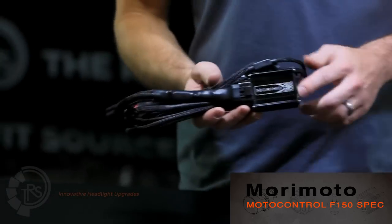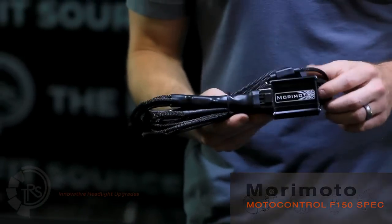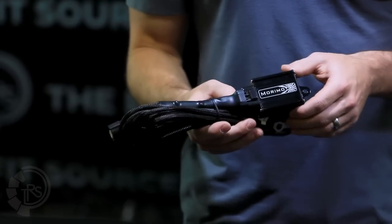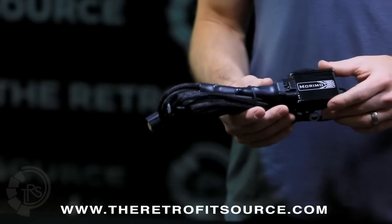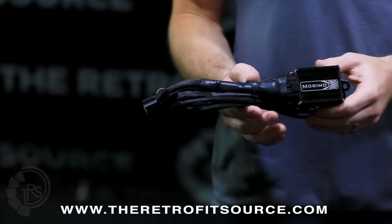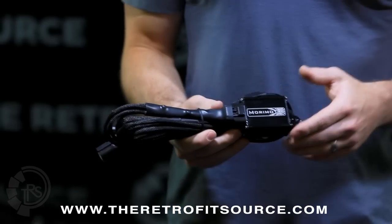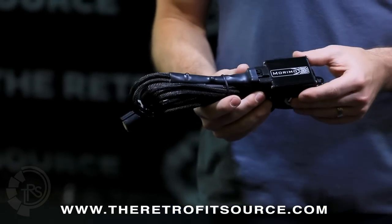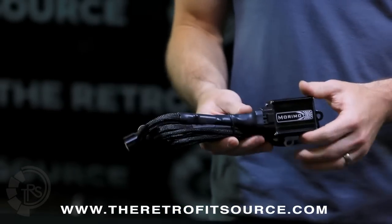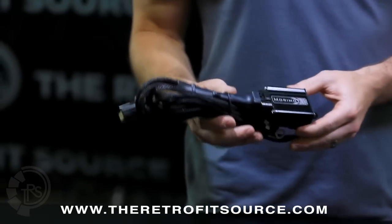The F-150 spec Moto Control Bi-Zenon Harness from Morimoto is special because it's the only application-specific harness from the maker. This harness is designed to take any 2006 through 2013 Ford F-150 and allow you to adapt the OEM HID headlights from Ford on the truck without any further wire modification. This harness is designed to be completely plug and play.